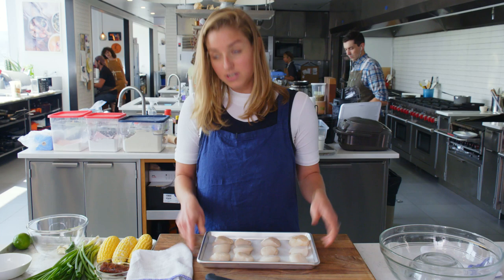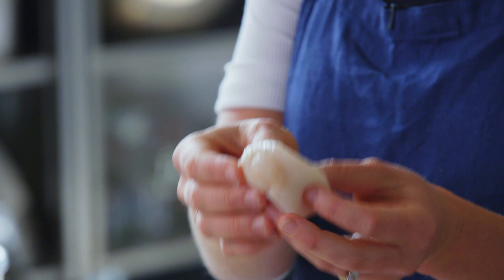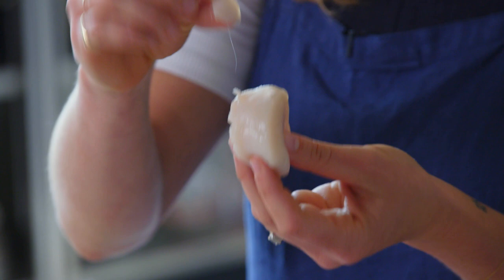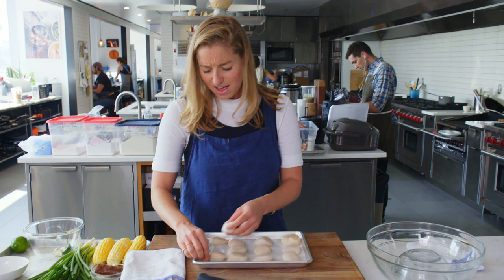You'll probably encounter scallops that look like this, but they actually start in a shell and there's a lot of other little body parts in there. That's all cleaned by the time they arrive at the grocery store or the seafood department. They oftentimes will still have a little tough mussel on the side of them — it just peels right off, but it's a good idea to check and peel those off before you start cooking.